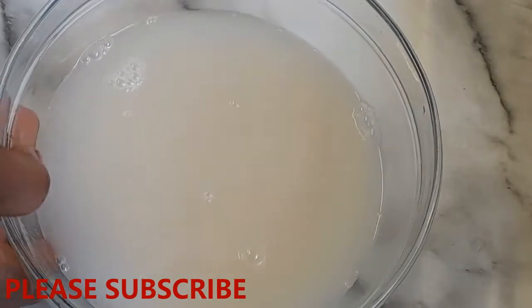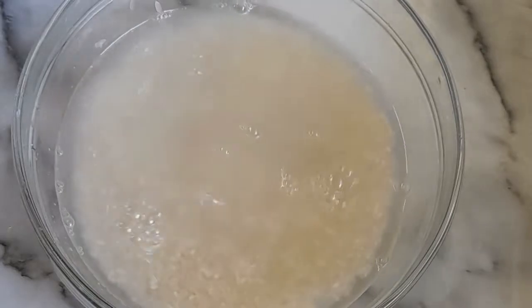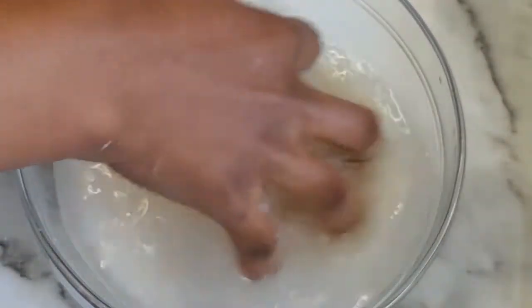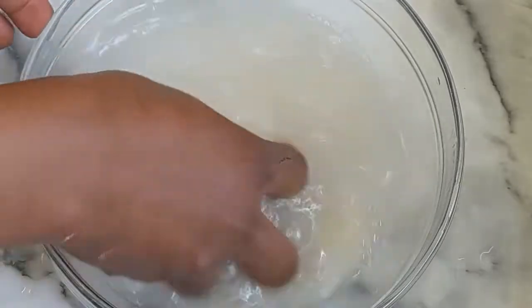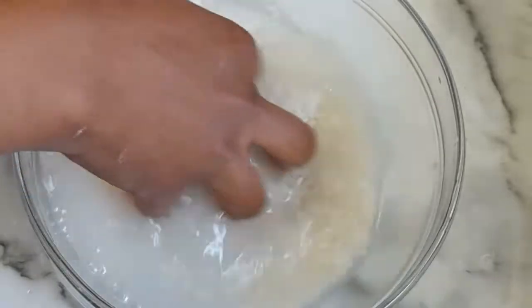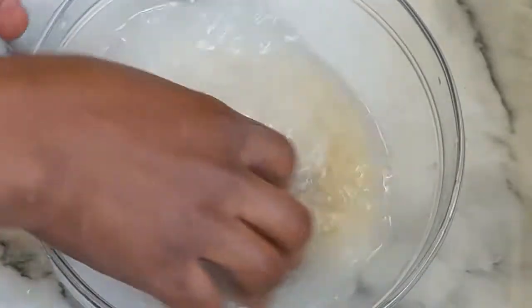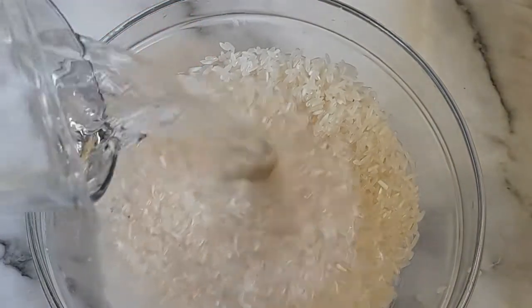You can see the starch is already coming out. Now I'm going to transfer it to the bowl and remove the water from the rice, then add fresh water. It's so easy to make — your baby is going to like this. Instead of buying from a shop, just make homemade rice cereal. Rice cereal for infants is the best. I'm going to remove this water — for the last time, that's three times — and now I'm going to add fresh water.